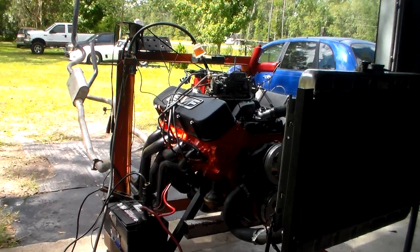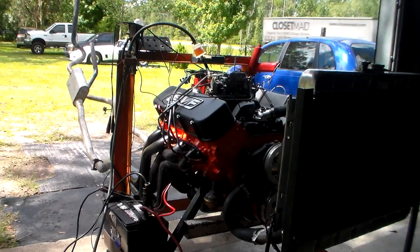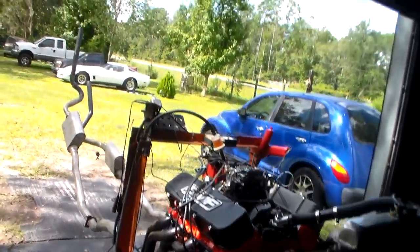Alright guys, I'm gonna get ready to start up the 396, see how she runs. I've got everything hooked up. The only thing is the intake glue hasn't set real good yet, so we're gonna wait another hour. I'll let that set up, eat lunch, and come back and fire this thing off.